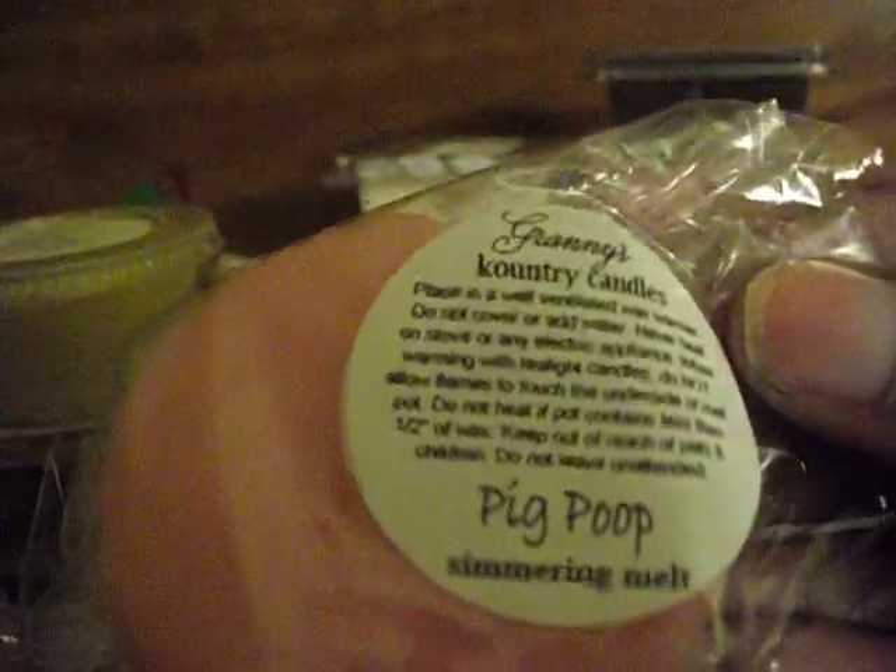Heavenly Apothecary Bushels of Fun — two sunny tarts. These next ones are from Victoria's Designer Creations: Fruit Loops — and these are chunks from my loaf. Granny's Pig Poop.